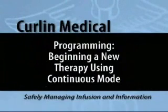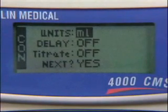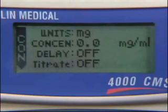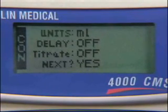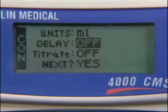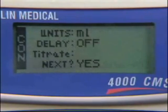If your pump has been set up to deliver continuous infusions — when administering some antibiotics, for example — this is how you would create a new program for continuous mode. With the Program line highlighted, press Yes Enter. Select the unit — ML will be flashing. If this is the desired unit, press the Yes Enter button. If not, press the No Change button to change the unit to MG or MCG. Once the desired unit is showing, press Yes Enter to advance in the menu. For this program we are going to use ML. Press the No Change button to add a delay time to the therapy, or press the Yes Enter button to accept the default delay, which is off.